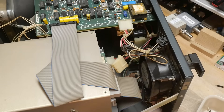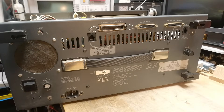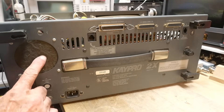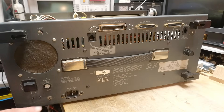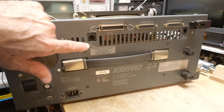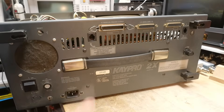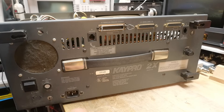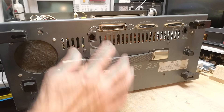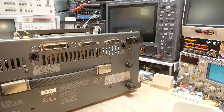Here's the back. This filter looks homemade — probably done by the original user. This is the modem connector — plug into your phone lines. There's a Centronics parallel port, two serial ports, and then this connector here which is the keyboard connector.